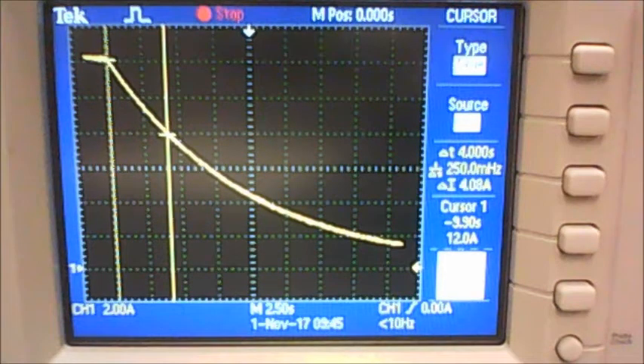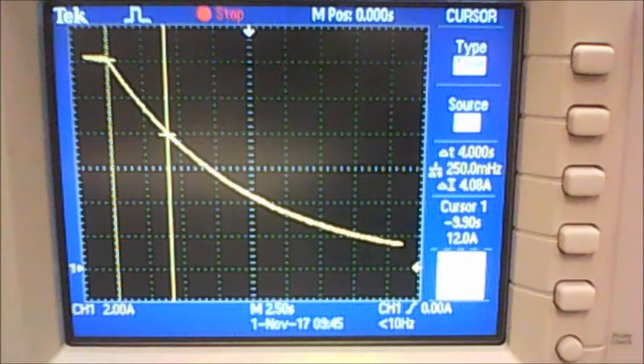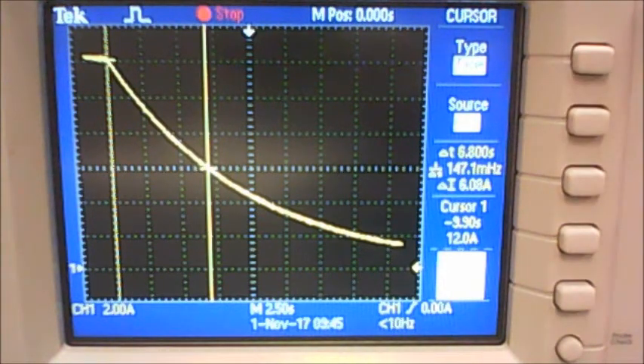The objective of Part C is to calculate tau in three different ways. The first way is to calculate t½ directly off your screen. T½ is defined as the time it takes for the voltage to decay to half of its original value — so if you started at 12 volts, t½ is the time to reach 6 volts. Move your cursor to the 6-volt line and read t½ directly. From t½ you can then calculate tau.